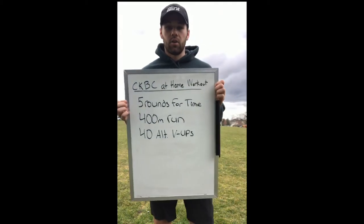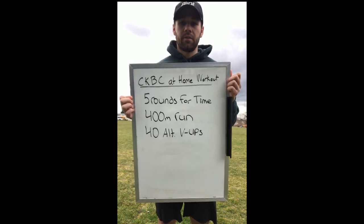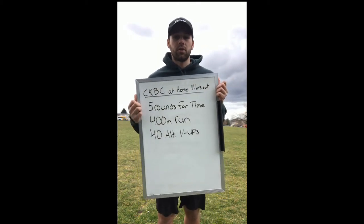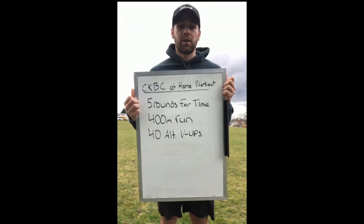On today's agenda we have five rounds for time of a 400 meter run and 40 alternating V-ups. If we do not have the ability to map out a 400 meter run, then I want you guys to run for about two minutes at a challenging pace.